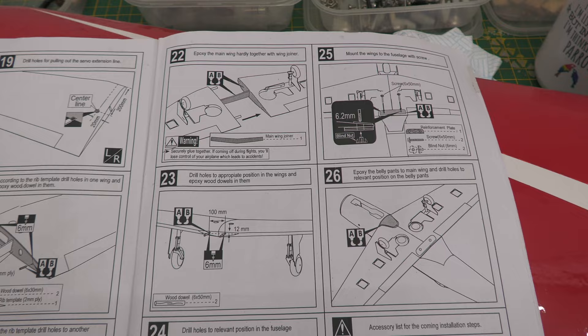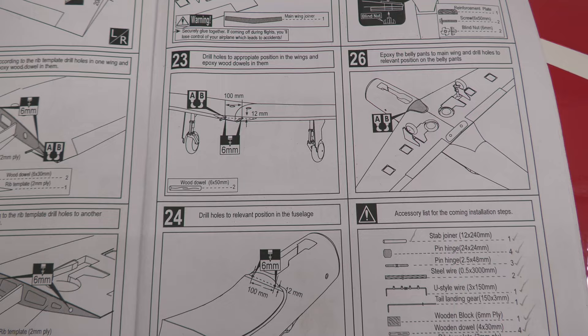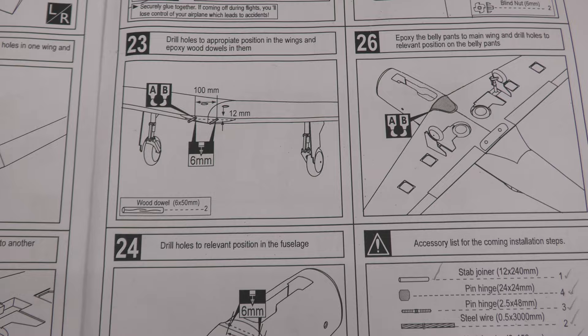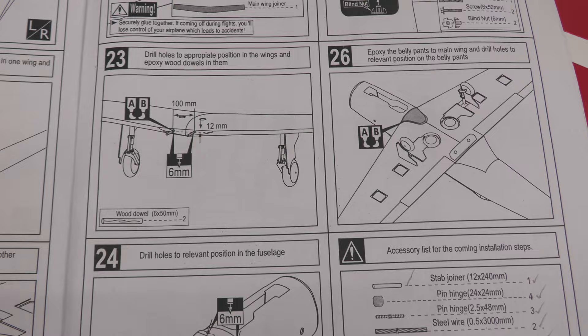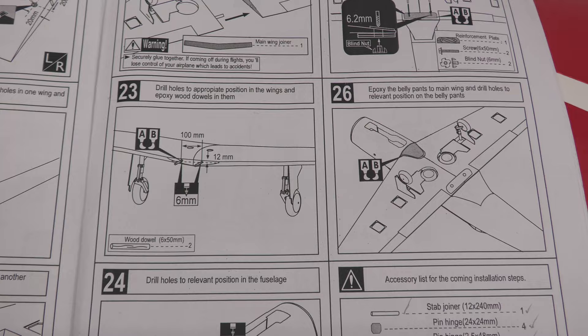Let's refer back to the instructions. So now we've glued the wing, step 22. Step 23 looks like it's about marking out the front for the dowels. I'm going to use two 6mm dowels, 50mm in length, and we'll get them glued in 100mm apart. It says 12mm from the bottom and a 6mm deep hole. So we've got some working out to do, and then we'll go on to the fuselage. Let me get this marked up first on the front of the wing and then I'll show you.